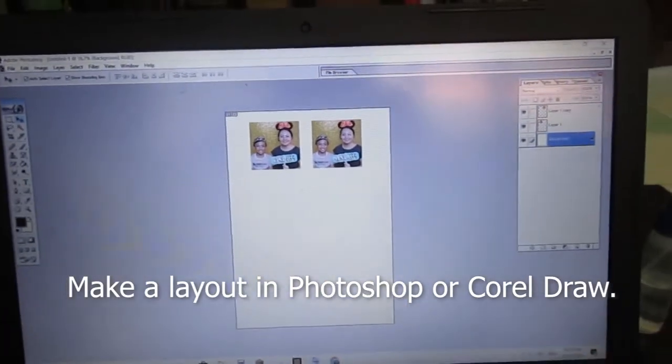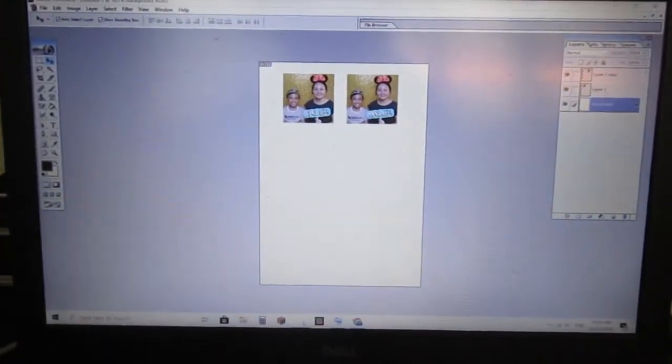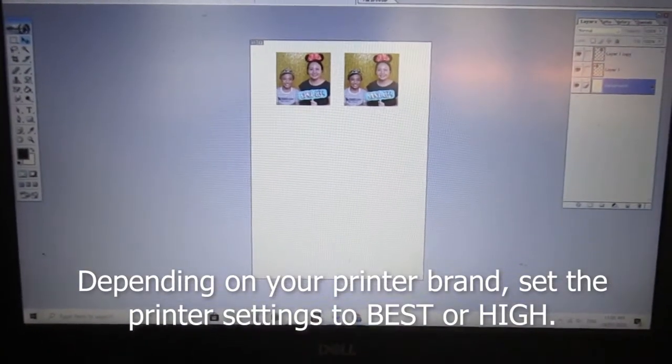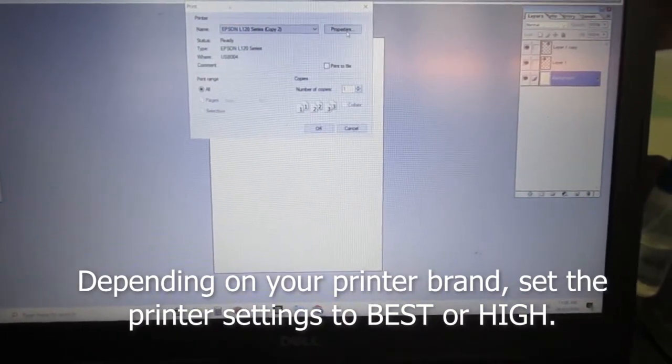Make a layout in Photoshop or CorelDRAW. Depending on the printer brand or what you use, set your printer settings to best or high.